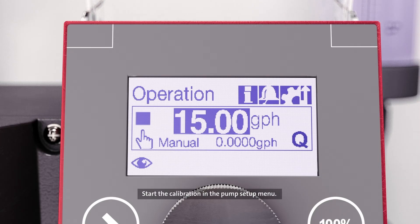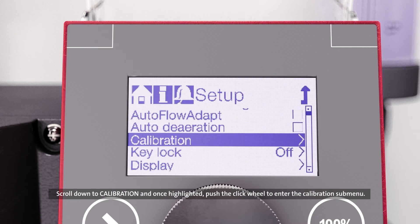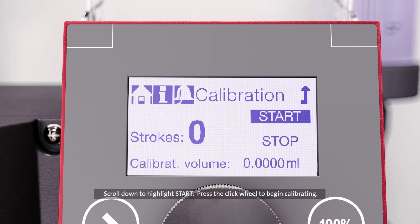Start the calibration in the pump setup menu. From the home screen, use the click wheel to scroll over to the gear icon. Push the click wheel to enter the setup menu. Scroll down to calibration, and once highlighted, push the click wheel to enter the calibration submenu. Scroll down to highlight start, then press the click wheel to begin calibrating.